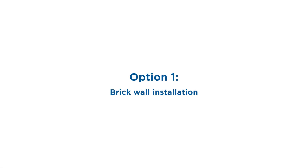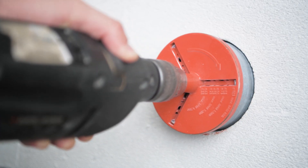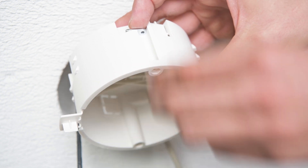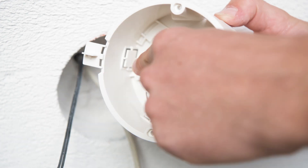The more common option is to install it into a brick wall. The first step is to cut out a circular hole 103mm wide and at least 50mm deep. Then you can optionally remove these anchoring brackets. Check if you have the box oriented properly and make a hole for the cabling where suitable.